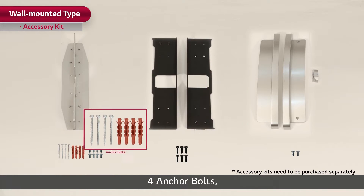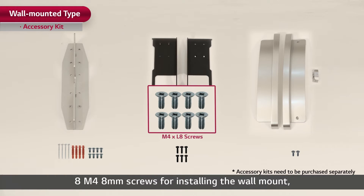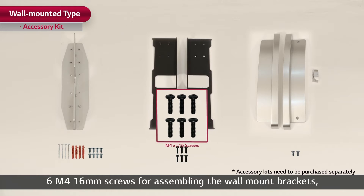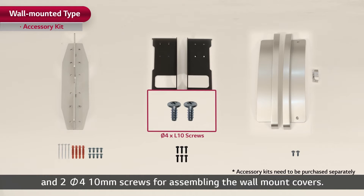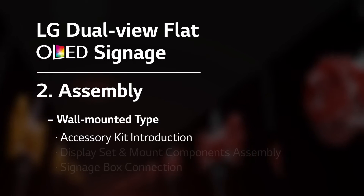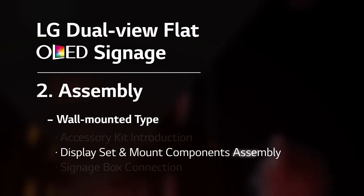Four anchor bolts, eight M4 8mm screws for installing the wall mount, six M4 16mm screws for assembling the wall mount brackets, and two Pi4 10mm screws for assembling the wall mount covers. With these accessories, let's move on to display set and mount components assembly.